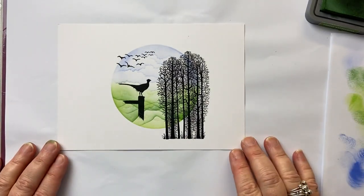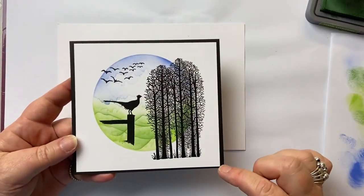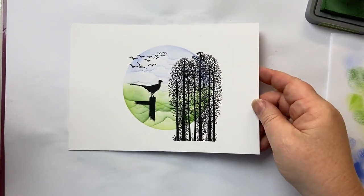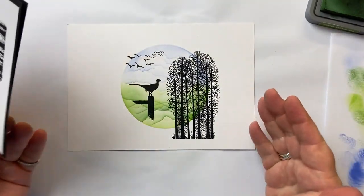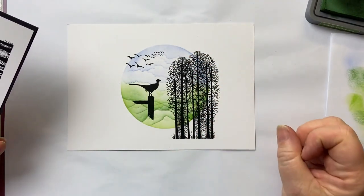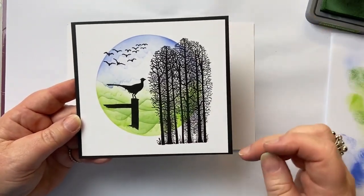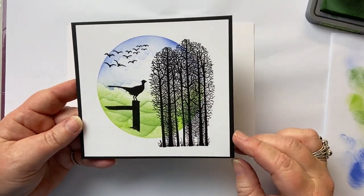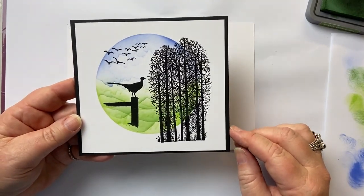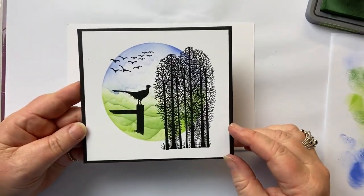And literally, that's it. What I did was then cut it down. You start with the half A4 sheet at the start and then trim it down, because it'll all depend on where you oriented the trees, which trees you used, etc. What I landed up with was 14cm by 13cm, and then I mounted it on black card. I hope you like it — thanks so much for being here. I'd love to see what you make. See you again soon!